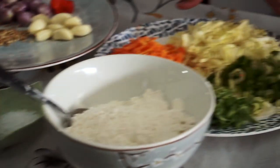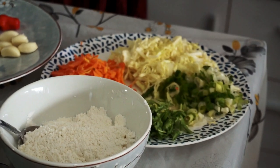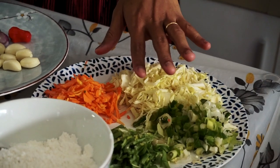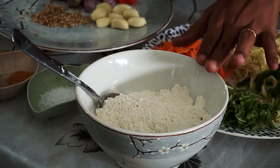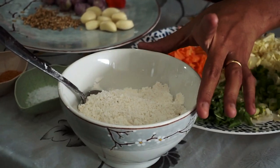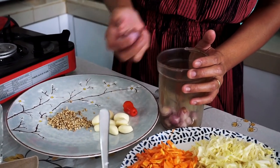The vegetables I'm using today — and I always use for my vegetable fritters — are these four vegetables: some carrot, some green bean, green onion, and some cabbage. And some flour, and if you have some rice flour you can add a little bit of rice flour.